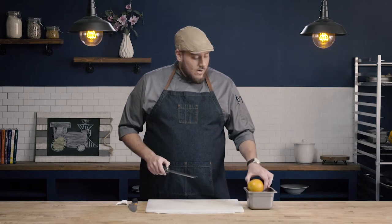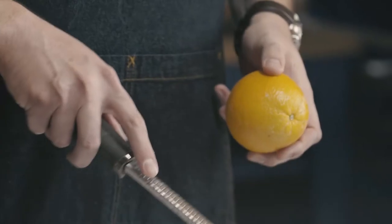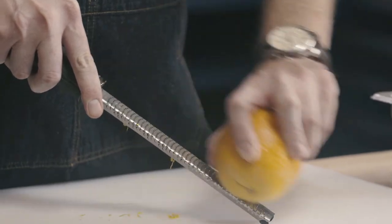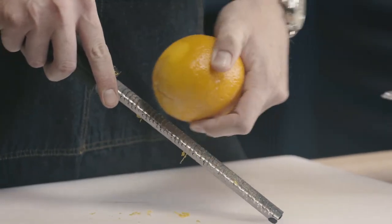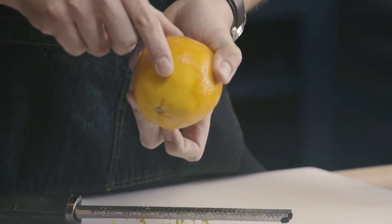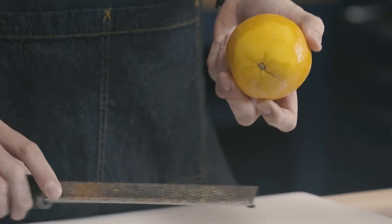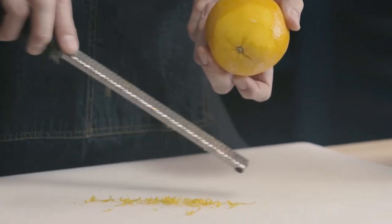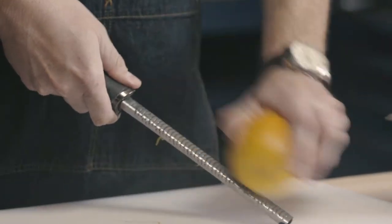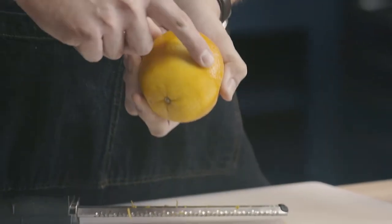To use our fine plane zester, what we're going to do is anchor the plane on the board and rotate the citrus just to remove that very outside layer. You can see I have this really nice light orange here, and you can see I've removed that darker outside zest and not dug in. What I don't want to do is start really digging in — you see how I've dug into my pith there.